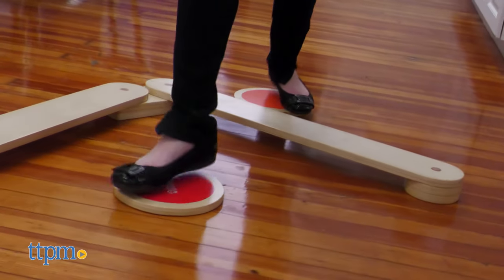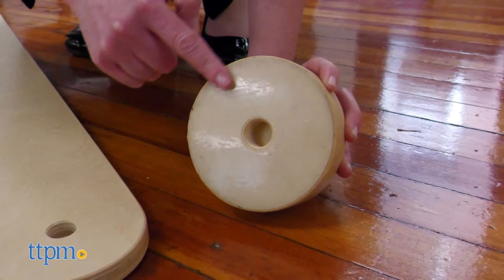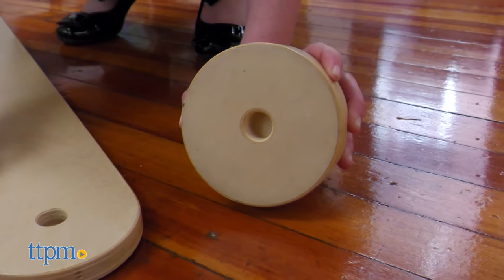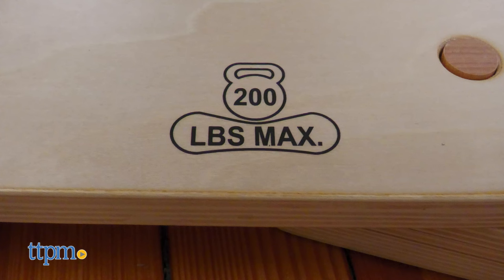Kids from ages 18 months to 4 can walk along the balance beam and hop from stone to stone. Anti-slip silicone grip keeps the beam and stones in place. According to the instructions, this has a maximum weight limit of 200 pounds.